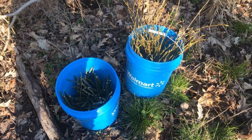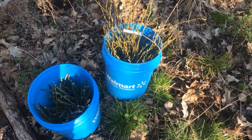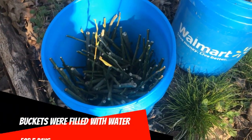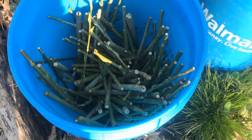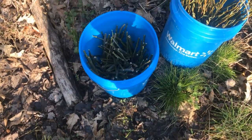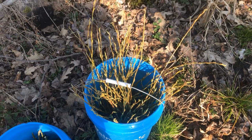Hey everyone, today we are going to be planting some willow cuttings, trying two different kinds here. I took cuttings from a big downed willow that had a whole bunch of shoots coming off of it, so these are like your stereotypical pencil to sharpie size.